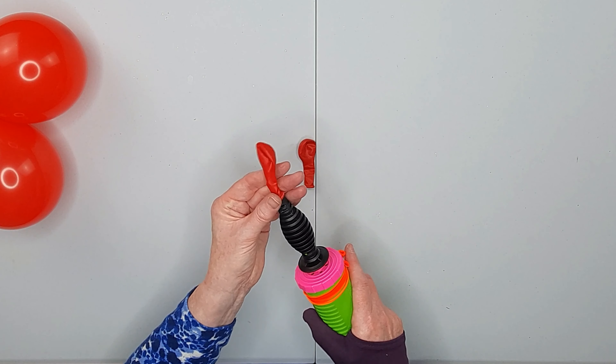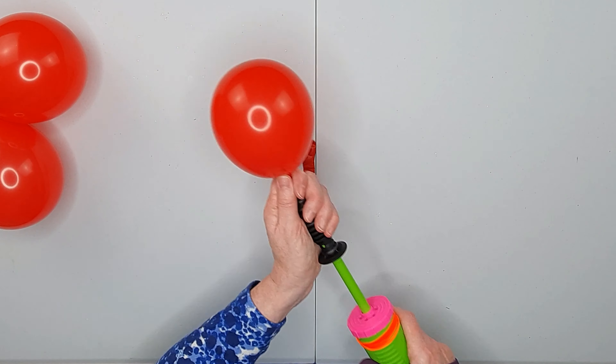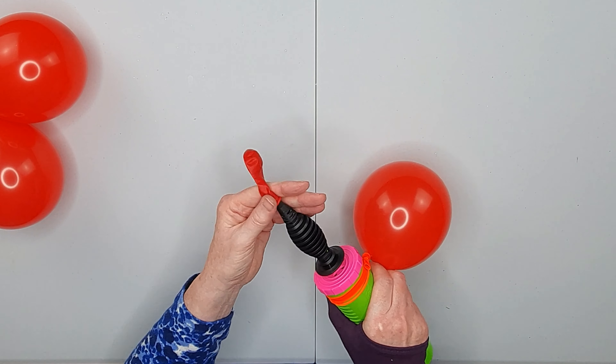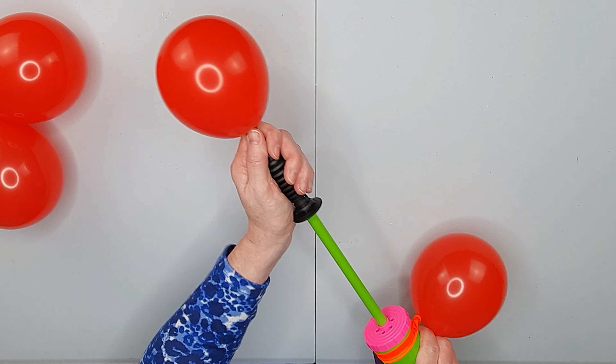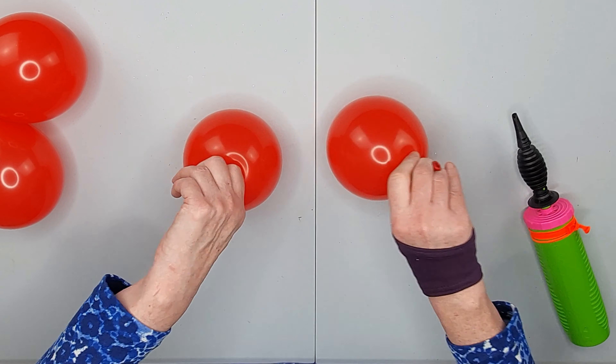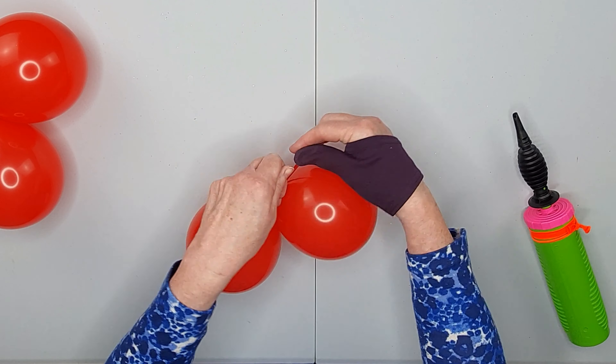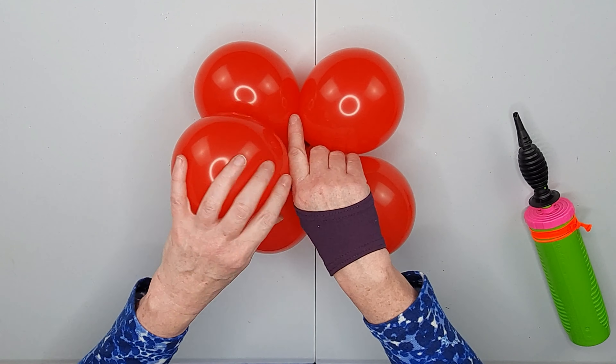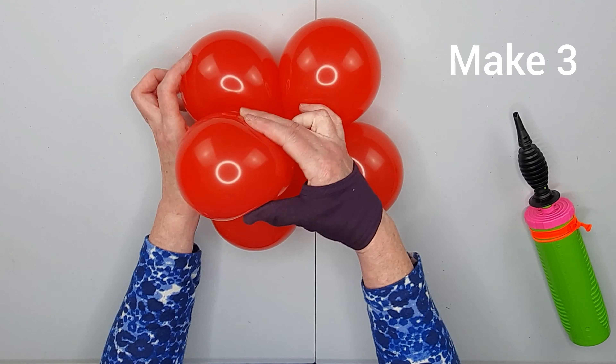Inflate the next two: one, two, three, four — and one, two, three, four. Once round twice and tie. Connect the balloons together at the centre.